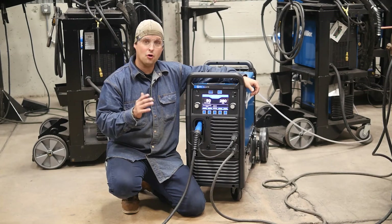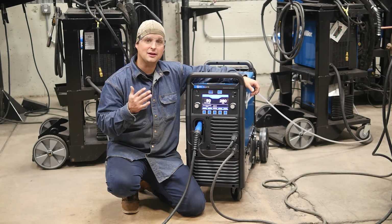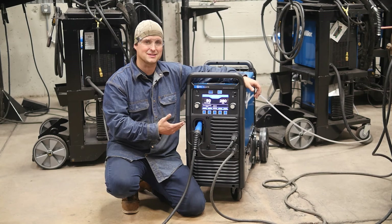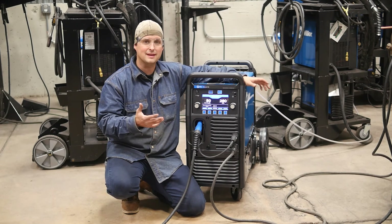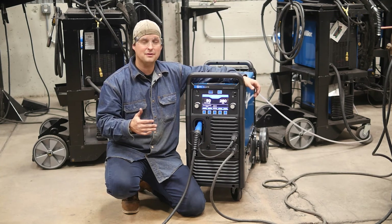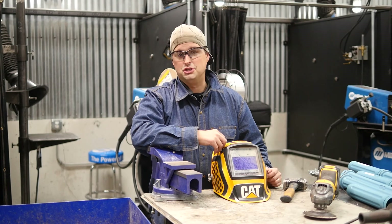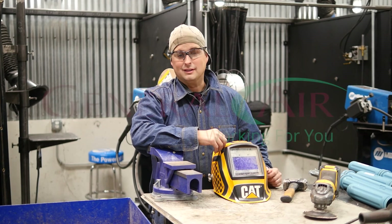You can see with all the welds that we did today how flexible pulse can really be. It is a great mode of transfer, and in my opinion this is the wave of the future. Most machines are going to be pulsing machines because of how easy they are to set up and the high quality, near spatter-free welds that we can get every single time. And with the prices of pulsing machines coming down, it's way easy to get one of these in your garage. Thank you for watching. If you like our videos, please subscribe. And if you want more information on General Air Service and Supply, head over to our Facebook page where you can like and follow us there.